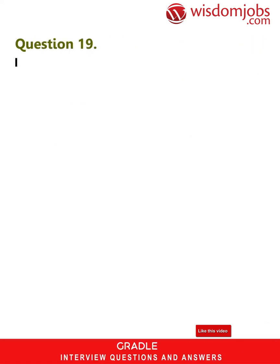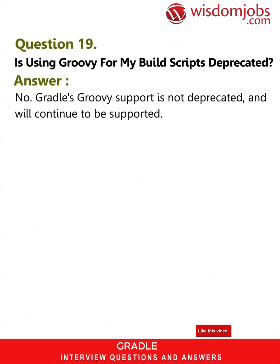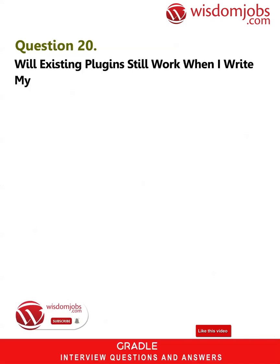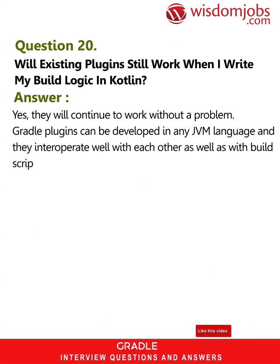Question 19: Is using Groovy for my build scripts deprecated? Answer: No — Gradle's Groovy support is not deprecated and will continue to be supported. Question 20: Will existing plugins still work when I write my build logic in Kotlin? Answer: Yes, they will continue to work without a problem. Gradle plugins can be developed in any JVM language and they interoperate well with each other, as well as with build scripts written in Kotlin or Groovy.